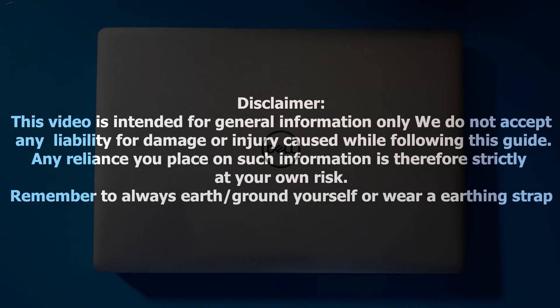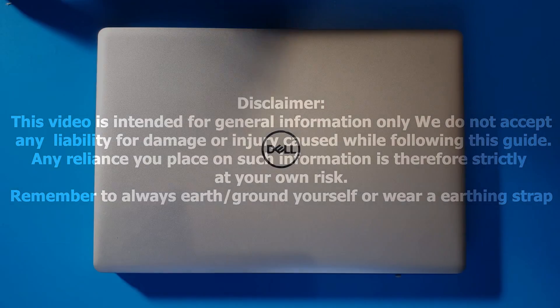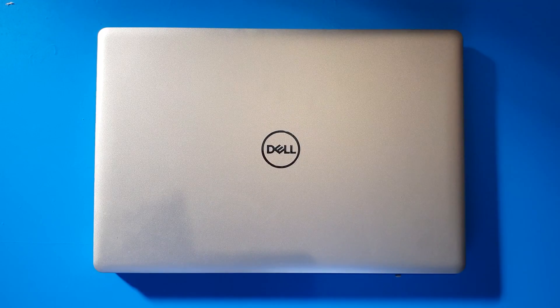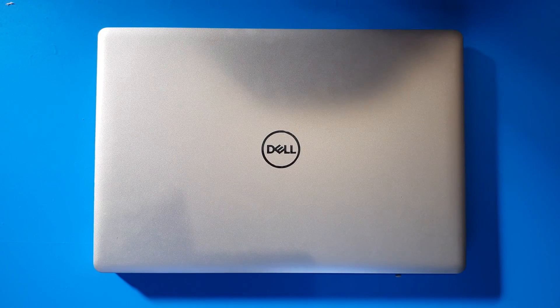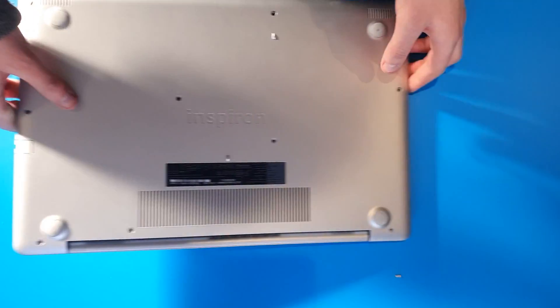Hello and welcome to Black Hat PC. Today we have an Inspiron 5570 and we are going to do a battery replacement. We'll also have a look at a few other components whilst we're in there.